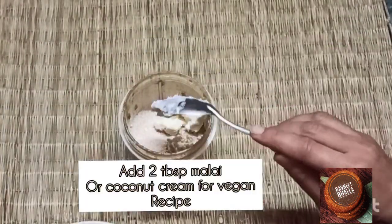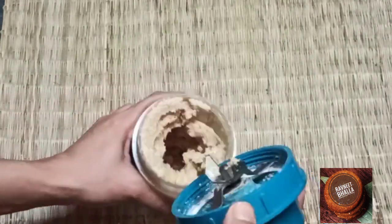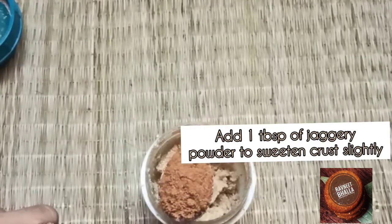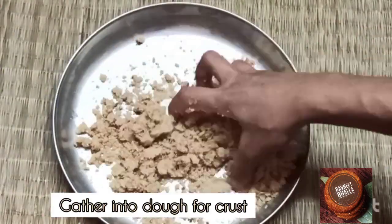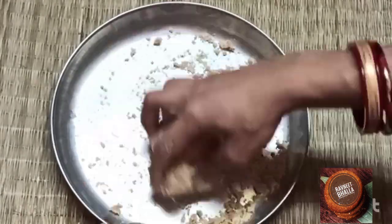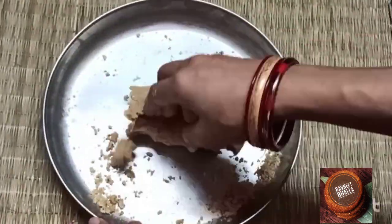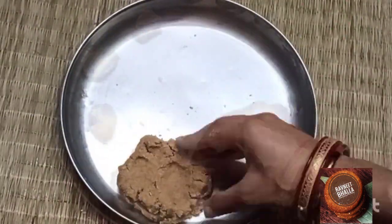Add two tablespoons of malai or coconut cream to the crust dough. You may add one tablespoon of jaggery to sweeten the crust slightly — this is optional. If you don't want to use jaggery, it's okay. You may use one fourth teaspoon of salt for a slightly salty crust. Now knead into a dough and make small balls.